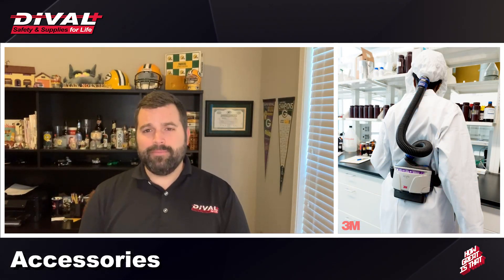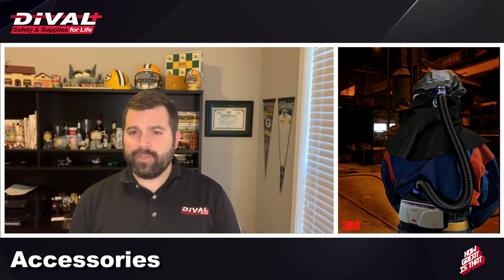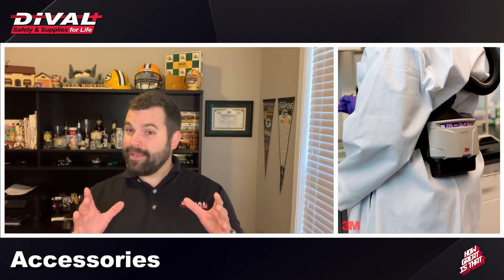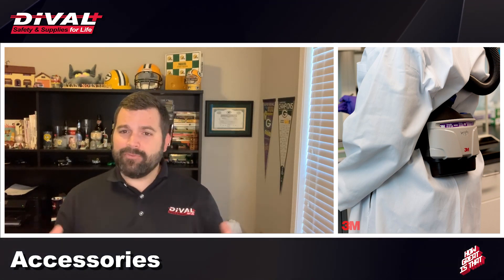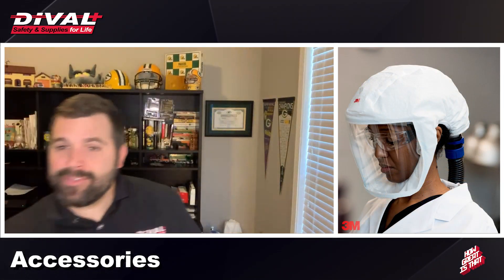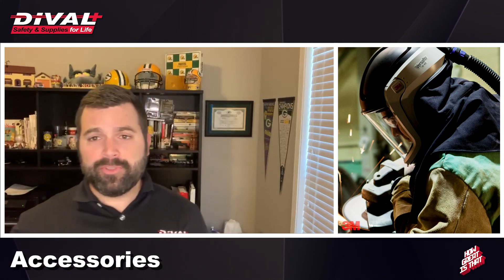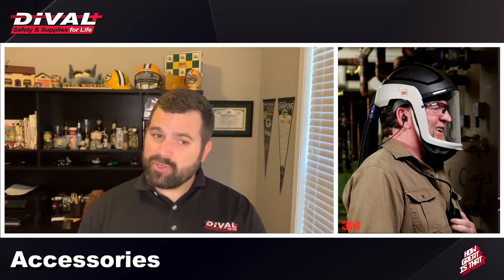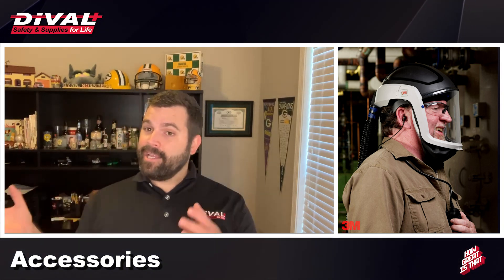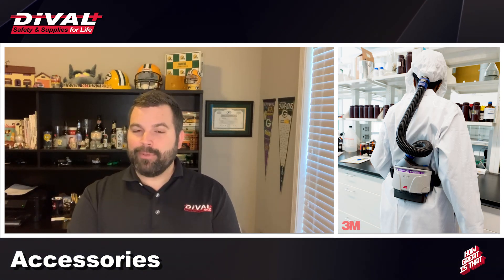A standout feature of the 3M TR Series — whether the 300, 600, or 800 — is the full line of accessories that allow you to customize your PAPR package to your specific environment. Each unit can utilize the full line of S-Series, H-Series, and M-Series headgear with various protection levels. They all have multiple hose options, different filters, standard and high-capacity batteries depending on the battery life needed, and various belt types from easy-clean to leather, plus backpack and charging applications.